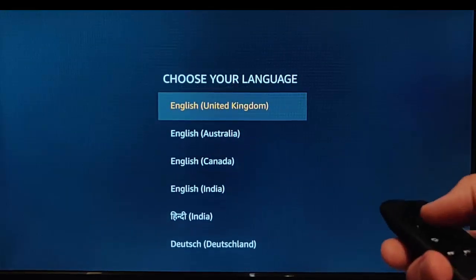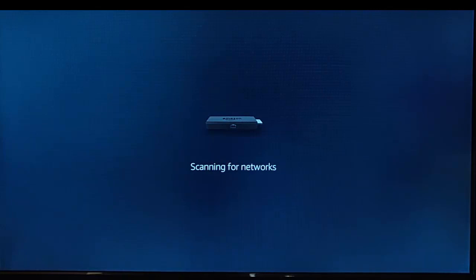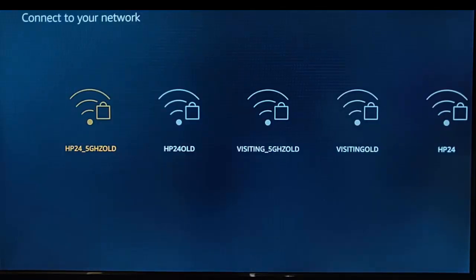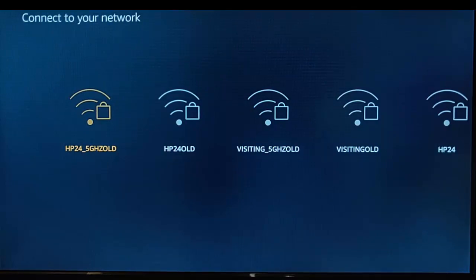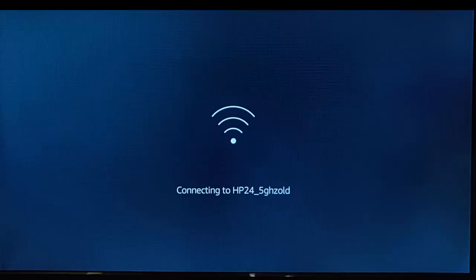It's now asking us to choose our language, so I'm going to select English United Kingdom. Now it's scanning for network — so the device is now reset, and it's going to scan for network. It's given me a list of networks in the local area, so I'm just going to connect to one of them. It's asking for the password, so I'm going to type that in. I pressed the play/pause button, and it confirms the connection was successful.